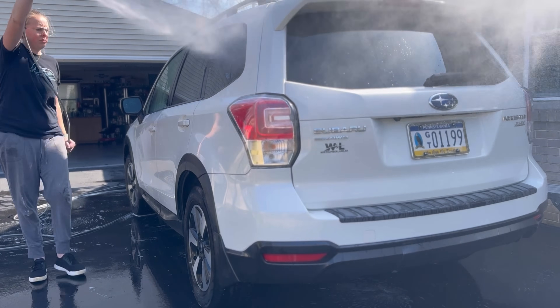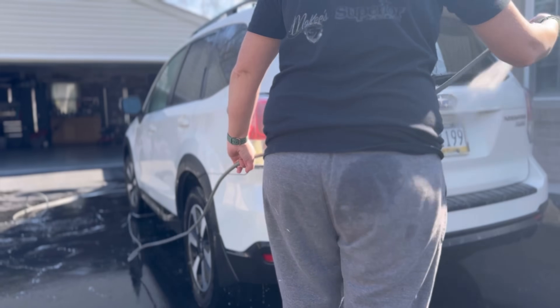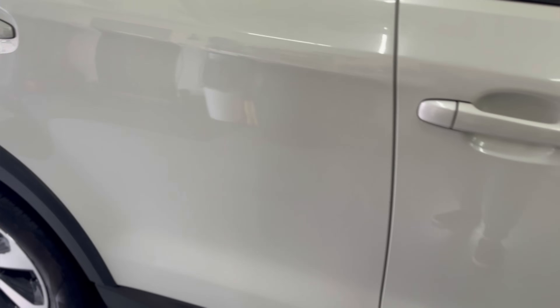Once you're done spraying your iron remover and doing your clay bar or towel treatment, rinse your vehicle and apply your protection or topper. What's left behind is a smooth, decontaminated panel — no rail dust, no tar left on the paint. We have prevented rust from accumulating on the paint surface. We do have some scratches remaining, so we'll do a quick paint enhancement and try to remove some of them before applying the ceramic coating.